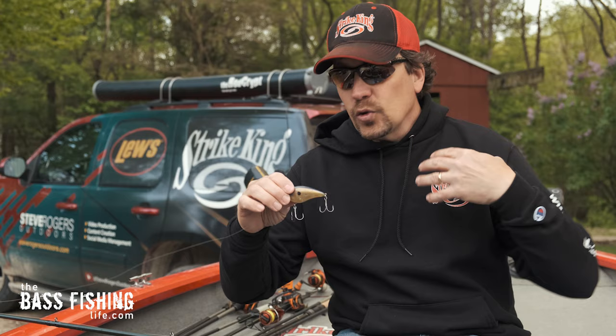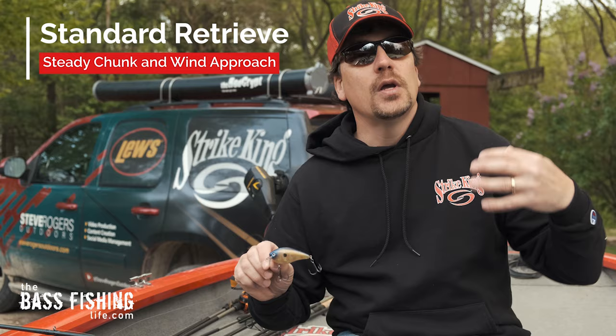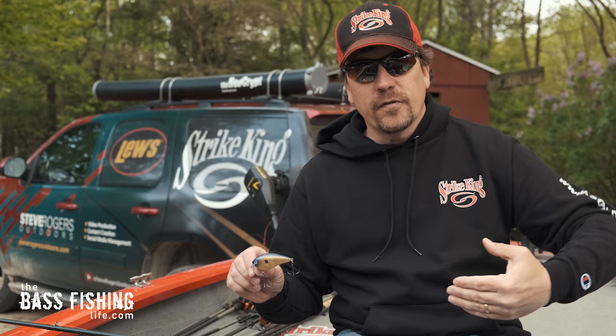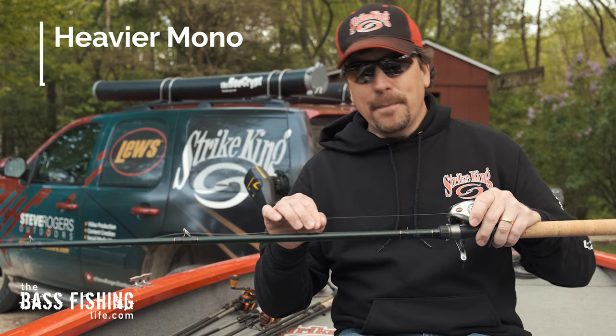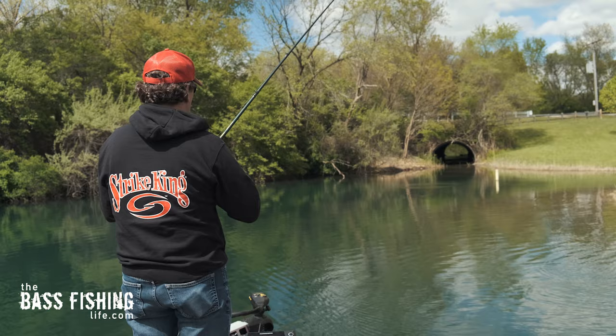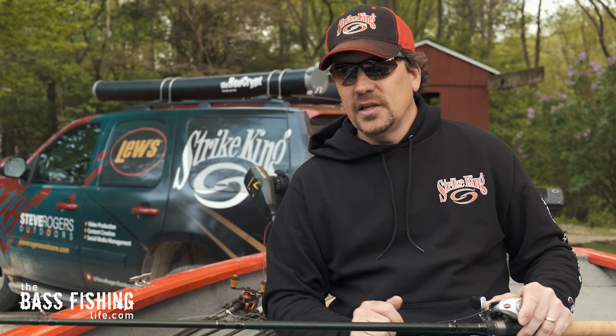The first retrieve with the wake bait that I will start with is just what I call your standard bulging retrieve, and you can see it here in the footage. The lure is just barely under the surface of the water. To maintain this bulge, I throw it on a crankbait rod and I've got 17-pound monofilament on here because that heavier monofilament is gonna keep the lure up. I also keep the rod tip up a little bit, and you can really control the depth with the rod tip. So between the angle of the rod and the heavier monofilament, it is much easier to keep this bait bulging up near the surface.